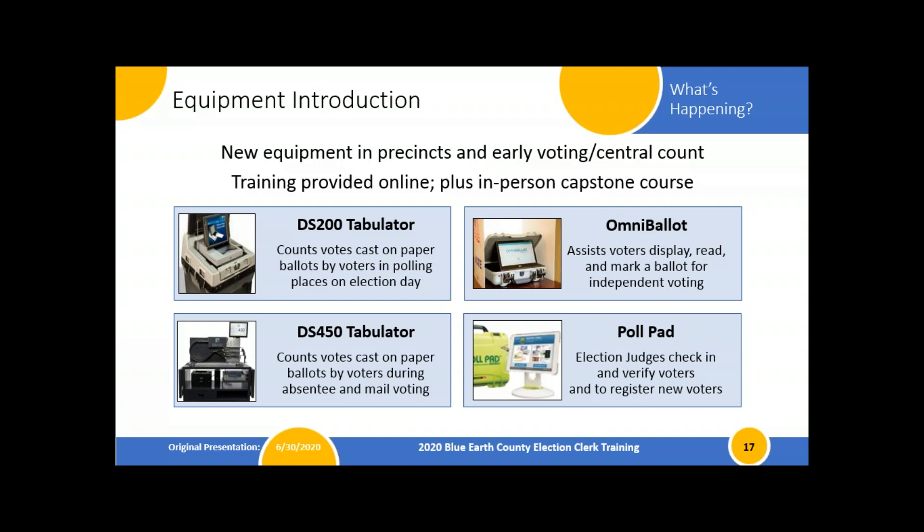We have a question from Terry: can anyone request curbside voting for any reason, and can you review the process when using a poll pad? Great questions. I'm going to save that for when we talk about curbside voting, which is coming up in a slide or two. So we'll get to that, Terry — if I don't, be sure to raise your hand again. I'm excited about the poll pads and curbside voting, but I'll save it.